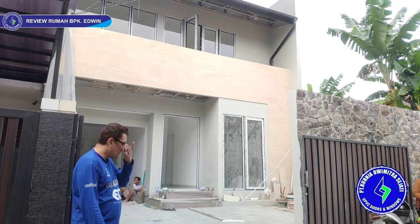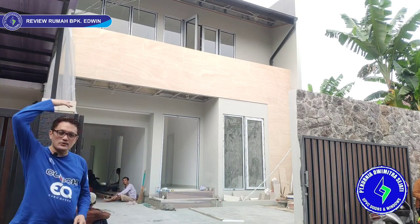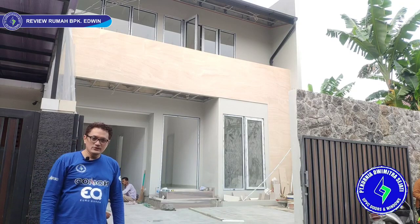The house looks like this. From the front it appears to be two floors, but actually at the back there is one more floor for a lounge area. So there are a total of three floors. Let's go inside.